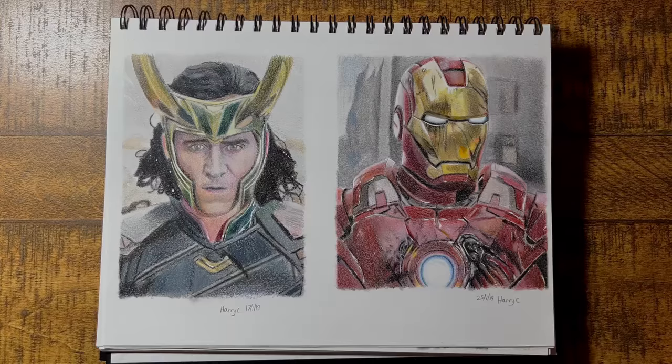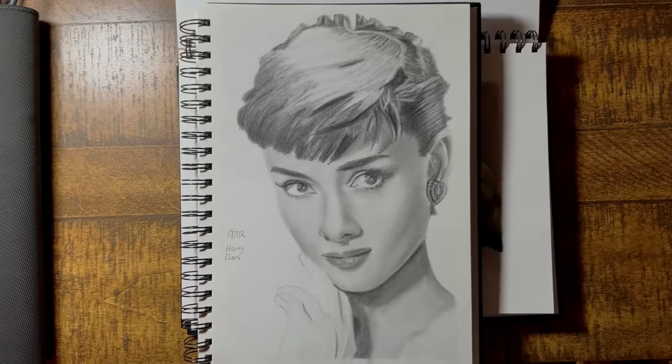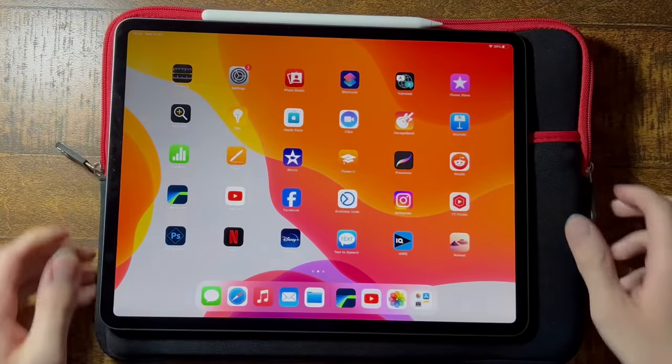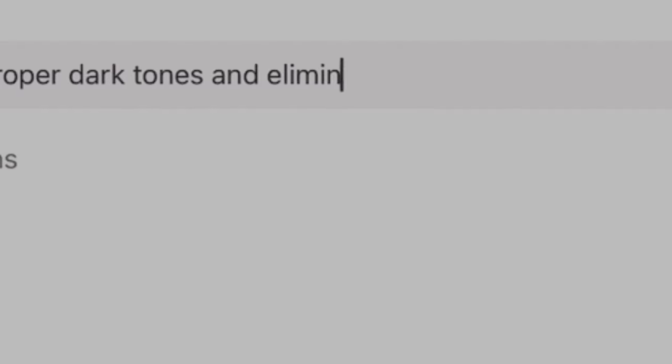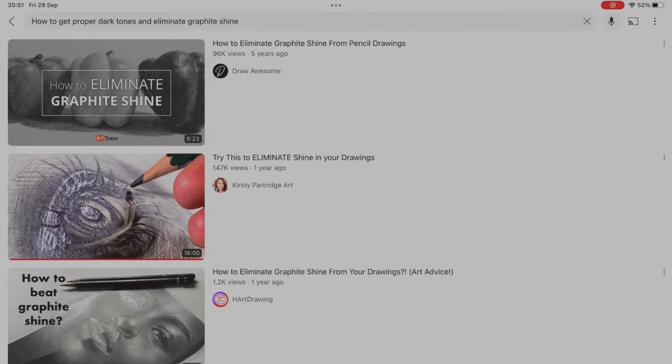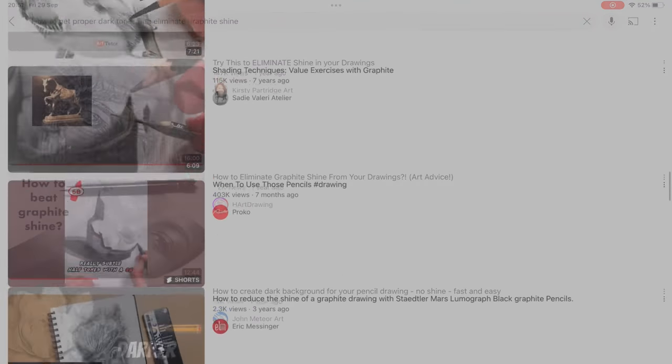I had a lot of fun with these coloured pencil drawings, but I always felt like black and white drawings were my main expertise, so I decided to do something about it. I looked online for tips on how to get proper dark tones, something I've talked about quite a lot over the last year or so, and I tried to find some solutions.